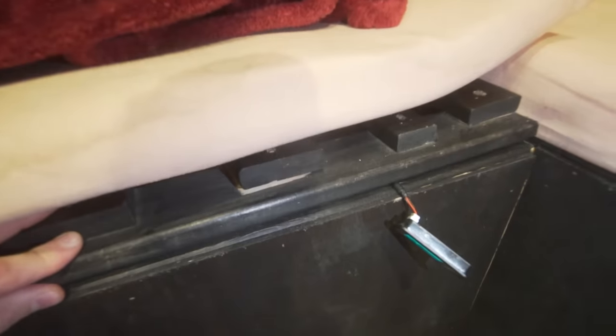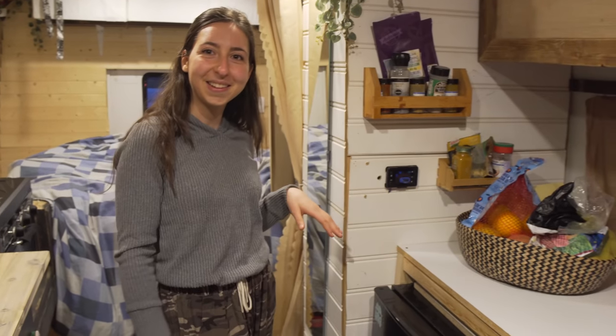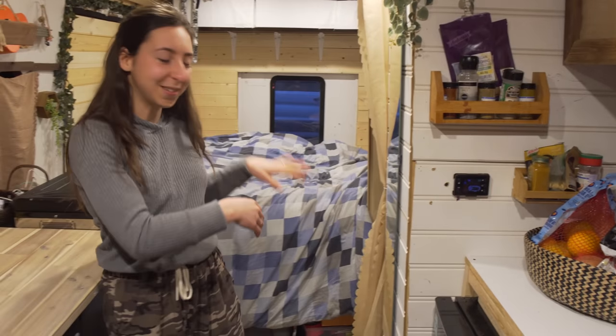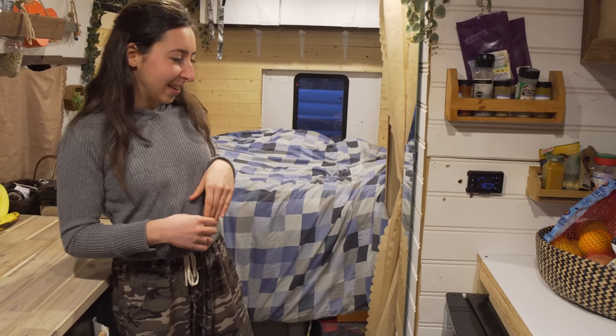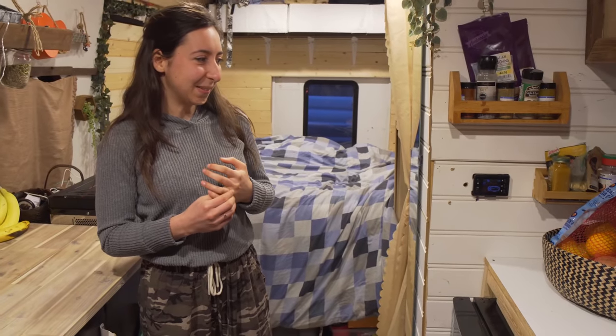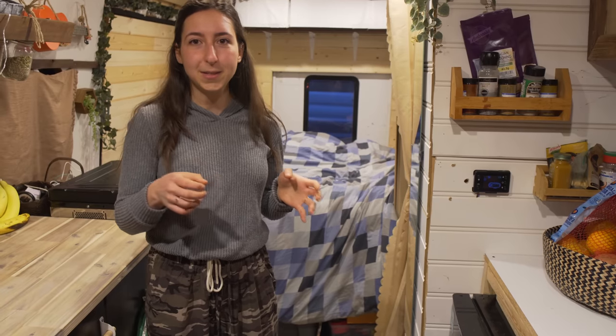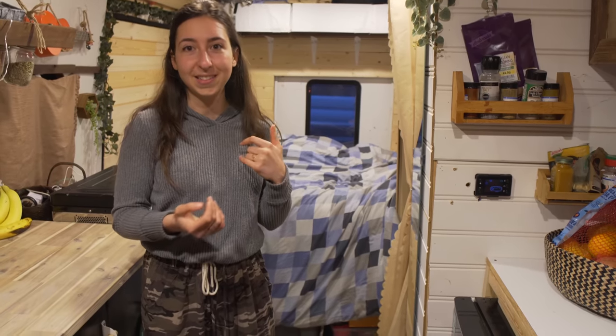This is a Chinese diesel heater that I installed under the bed — I have a little garage space under there. It's saved my life so many times; it's really powerful. When I'm plugged into shore power I have a space heater, but it's nowhere near as powerful as the diesel heater.